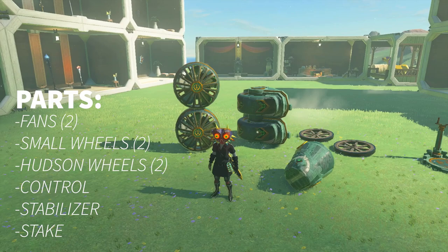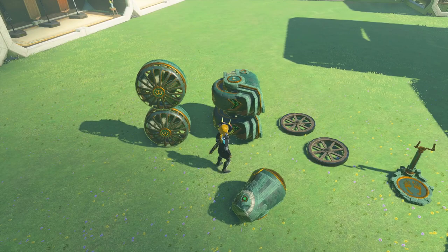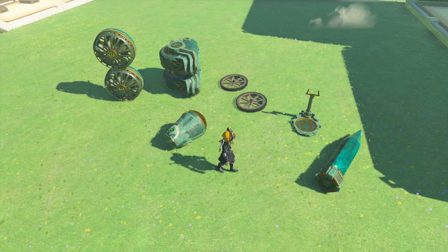Now that we're back at the lab, here's everything we're gonna need to make this vehicle. We're gonna need two fans, two small wheels, two wheels from Hudson Construction, a stabilizer, a control, and also a stake to help put it all together.